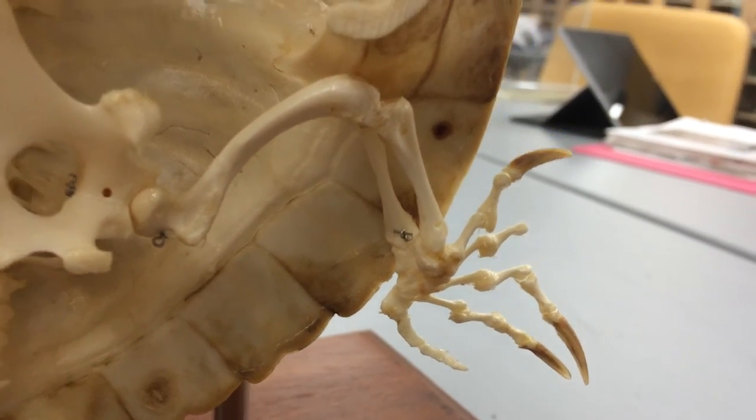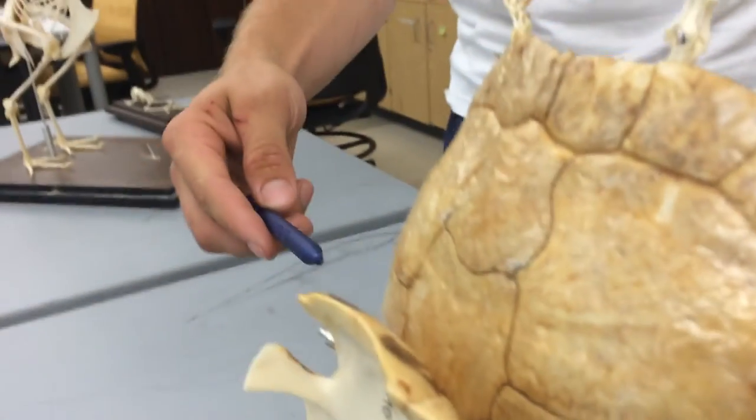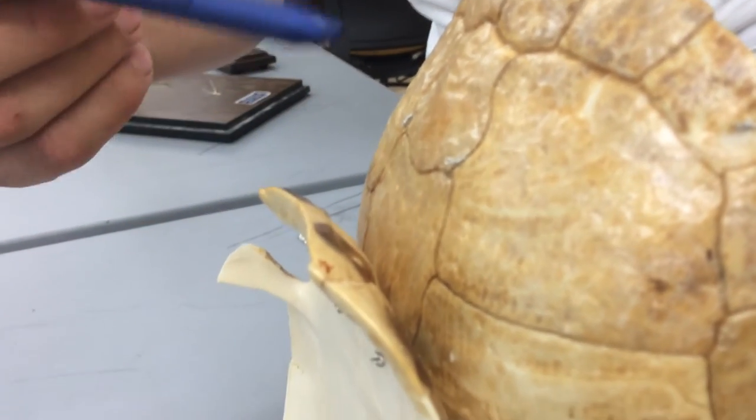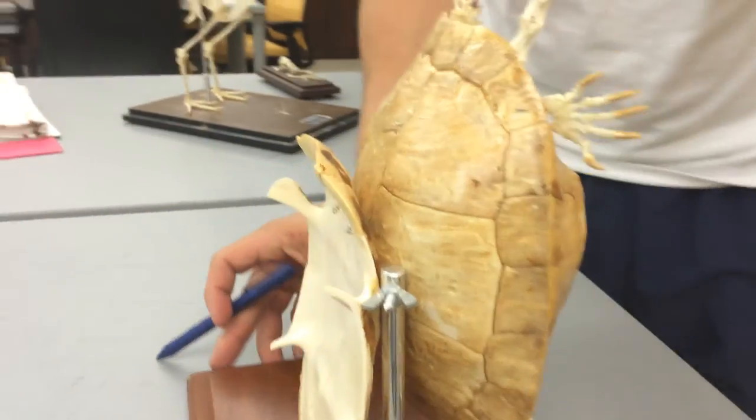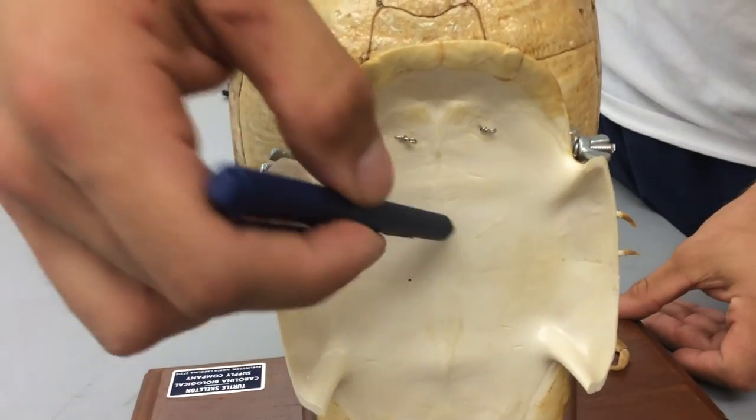The last thing we need to know with the turtle is the different parts of the shell. The big back part is going to be called the carapace — this will stand true for all sorts of shelled creatures. The back is the carapace, and the bottom half is the plastron.